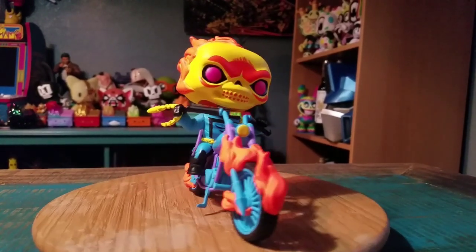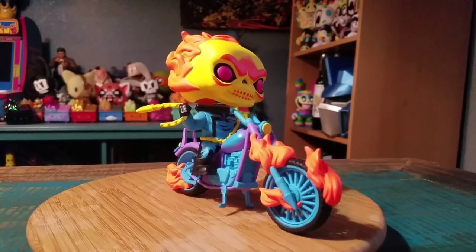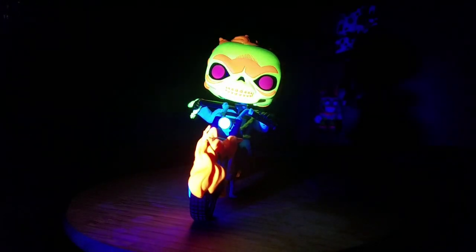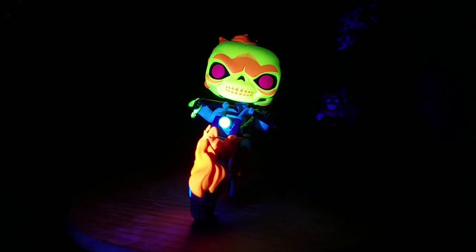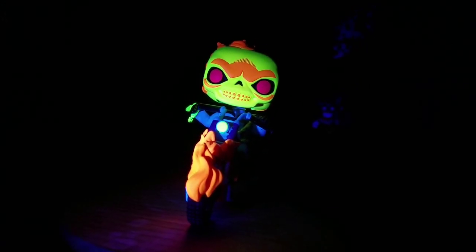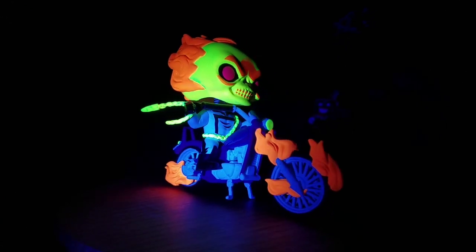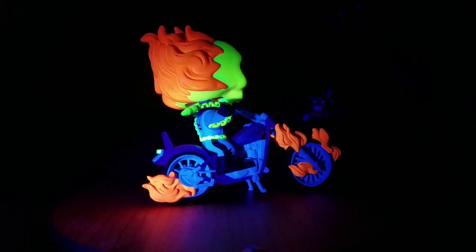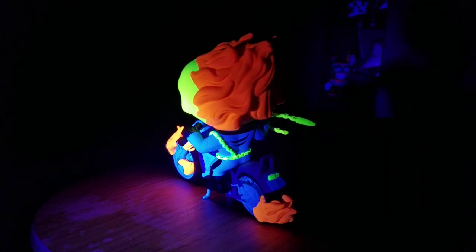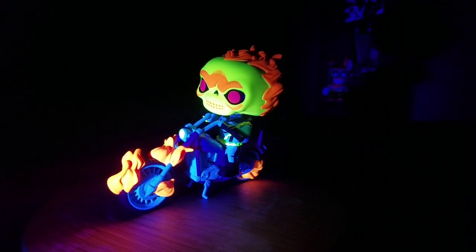Looking super, super fun. That's so cool! And then we'll go ahead and show him off in the blacklight here. There is our buddy Ghost Rider up in the blacklight, and it looks super fun. I'm going to try to see if I can darken it up just so you can see what it looks like with it. And spin it around for you — just how fun it actually looks. See the rest of him in that blacklight. How fun that is. So cool.